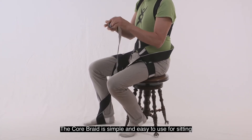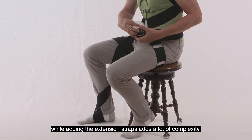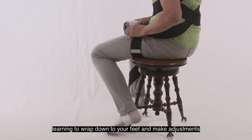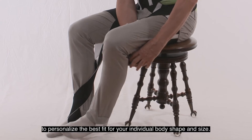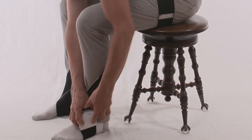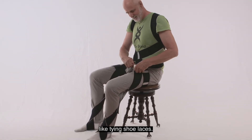The extension straps add extra length for wrapping the lower loops down to your feet to wear for any activity. The Core Braid is simple and easy to use for sitting, while adding the extension straps adds complexity. Like learning anything new, learning to wrap down to your feet and make adjustments takes practice and patience to personalize the best fit for your individual body shape and size. With practice, it becomes much more familiar, like tying shoelaces.